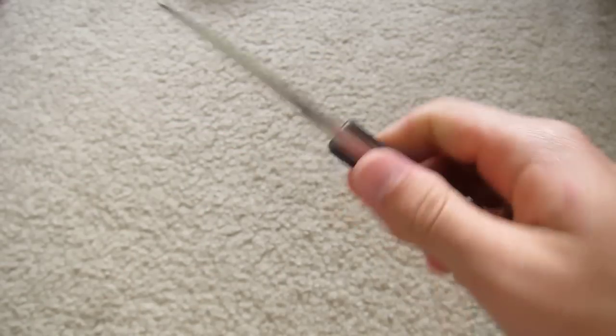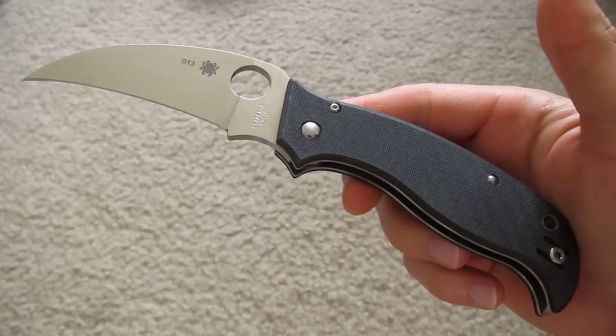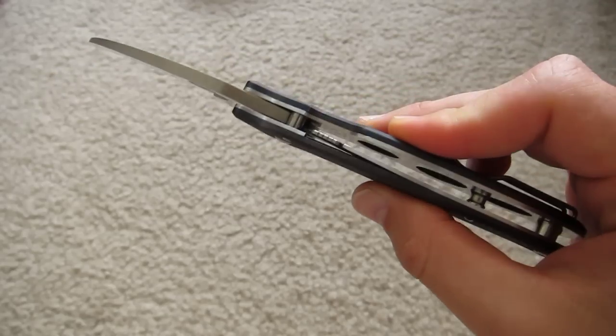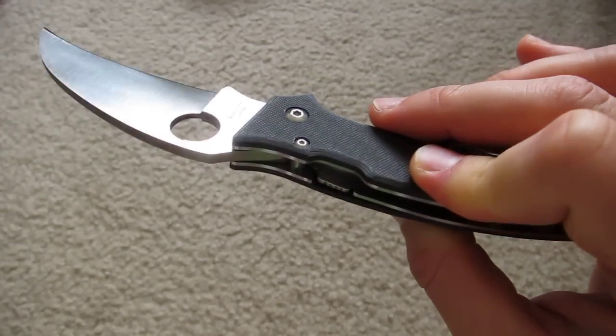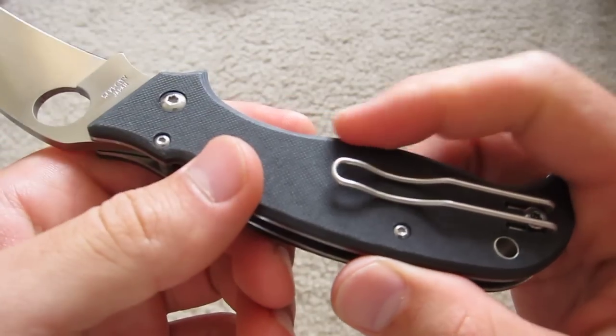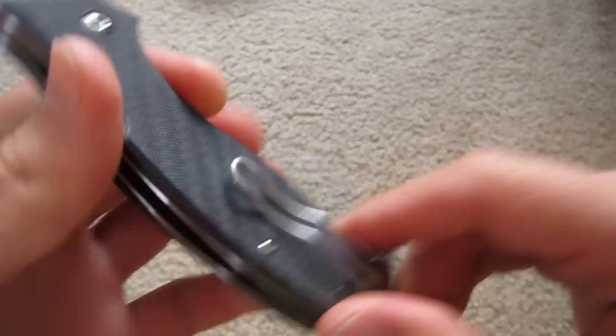Not a review — I haven't carried this knife. It's just been sitting in the collection for a little bit. Just wanted to show it off because it's a beauty, man — really well made. You can see there on the scales they've got kind of a bevel going all around.